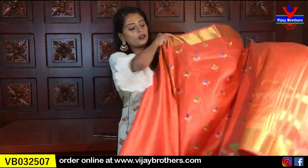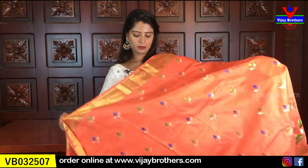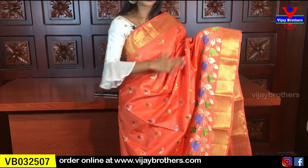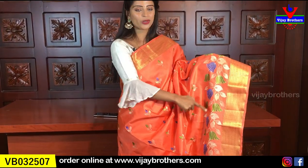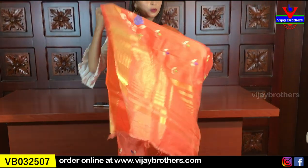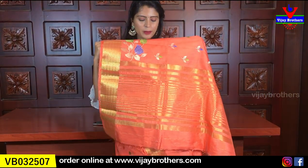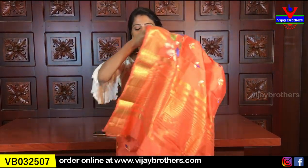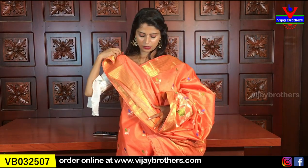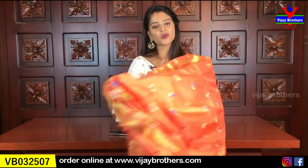Same price — this is also 1,000 rupees. This is also available in different colours. Peach orange — a beautiful colour — same borders, thread weaving with floral and leaf pattern border, beautiful combination. Self colour, golden lines, and blouse. Same price — 1,000 rupees.